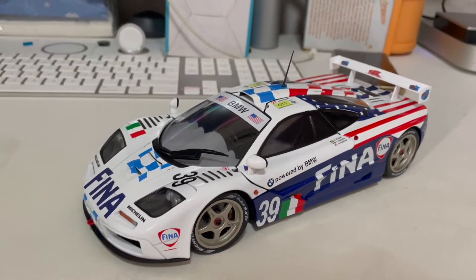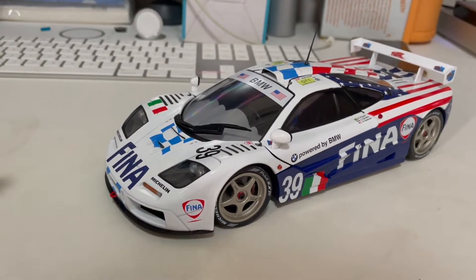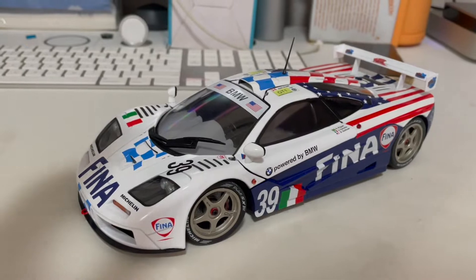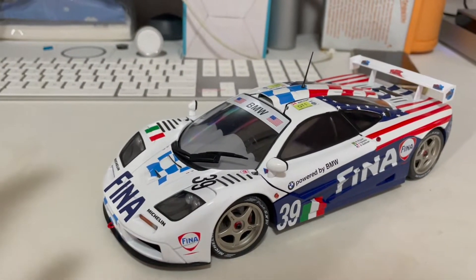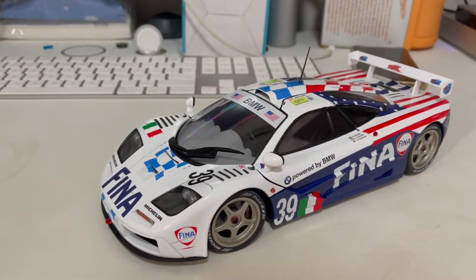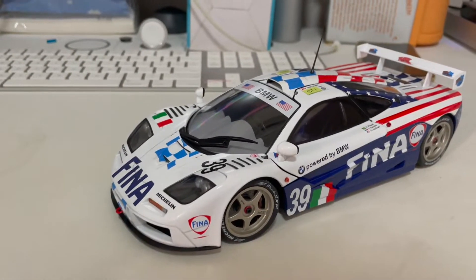You definitely can't compare it to Mini Champs, which also made this model — though it's quite hard to find now. Mini Champs would be slightly better; the doors would still be able to hold up. But Solido is a cheaper brand with cheaper models, so the doors not staying up is expected.